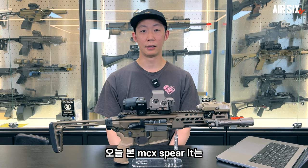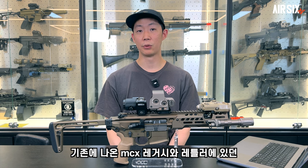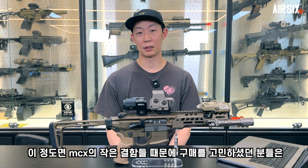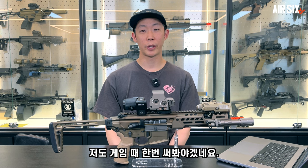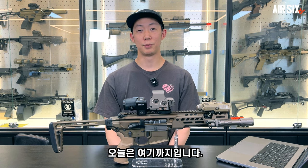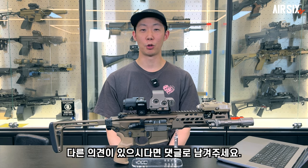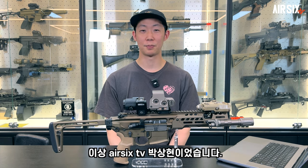오늘 본 MCX스피어 LT는 기존에 나온 MCX 레거시와 레틀러에 있던 소소한 단점들을 보완한 최종진화형 MCX인것 같습니다. MCX의 작은 결함들 때문에 구매를 고민하셨던 분들은 구매를 해도 괜찮을것 같습니다. 오늘은 여기까지입니다. 재밌게 보셨다면 구독과 좋아요 알람설정 부탁드립니다. 다른 의견이 있으시다면 댓글로 남겨주세요. 이상 에어싱스티비 박상현이었습니다.